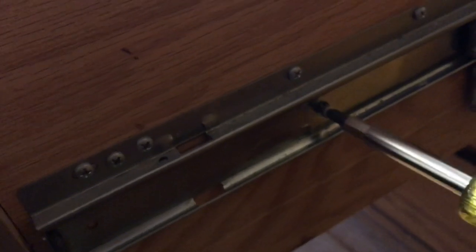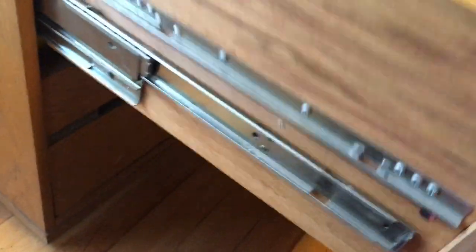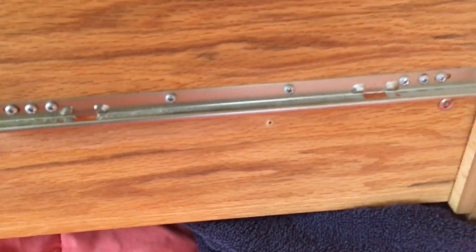There we go — we took those tabs up and that's how you remove drawers on these wooden filing cabinets. You just remove that one screw and they should just pop out.